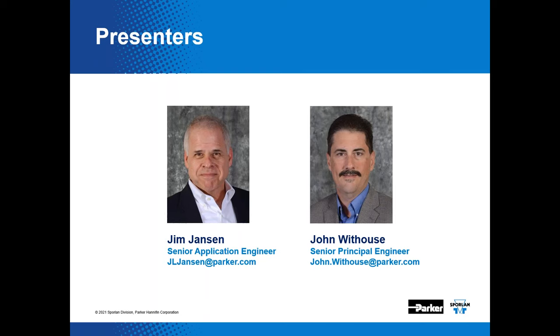Hello, I'm Jim Jansen, senior application engineer for Sporlan. Joining me is the famous — or infamous — John Whithouse, a senior principal engineer for the Sporlan division. John is also a published author, consultant, and all-around extra smart guy. He was my customer at a former place of employment and he still speaks to me today.